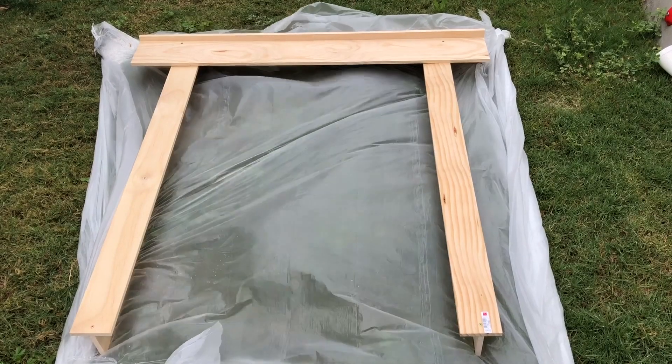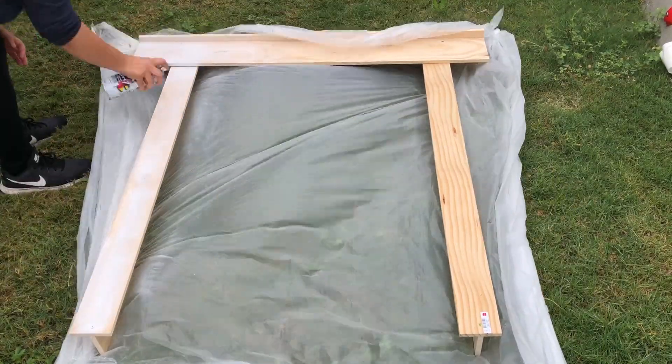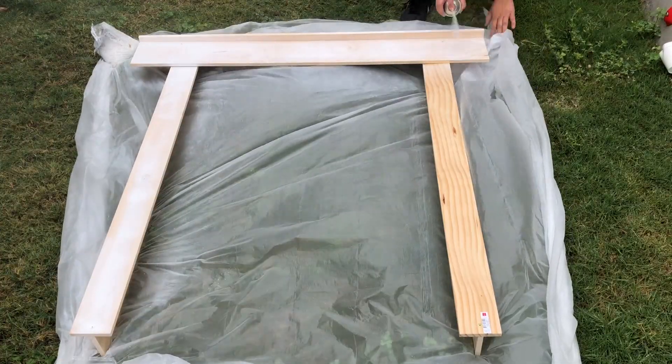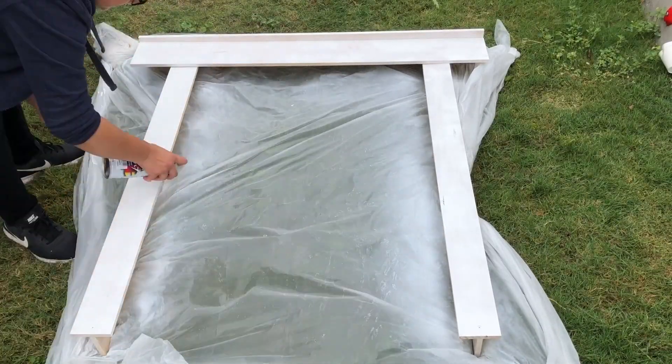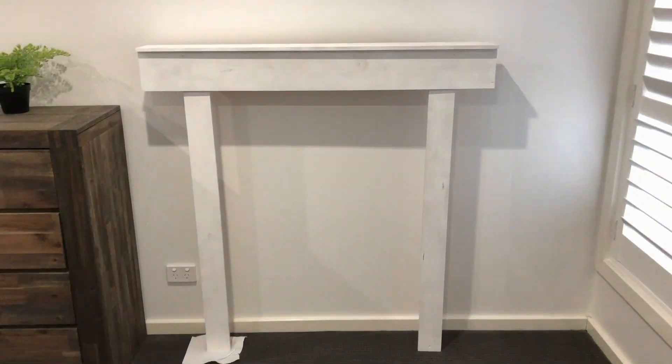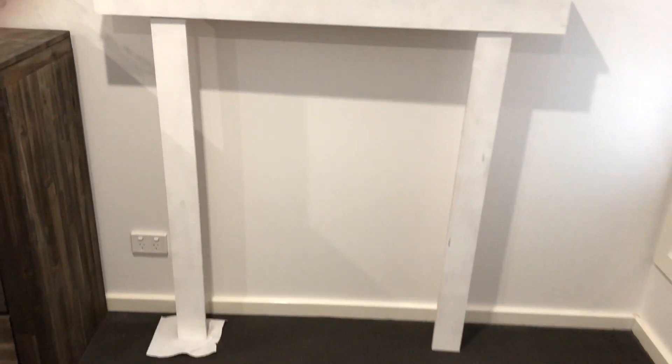I'm outside now and I'm going to try and spray this as fast as I can before it starts raining. I finished spray painting it and I'm really happy with the end result. I wanted it to look a little bit rustic so I'm happy it has these little parts that I didn't spray paint heavily — I didn't go over it a lot because I wanted that rustic look.